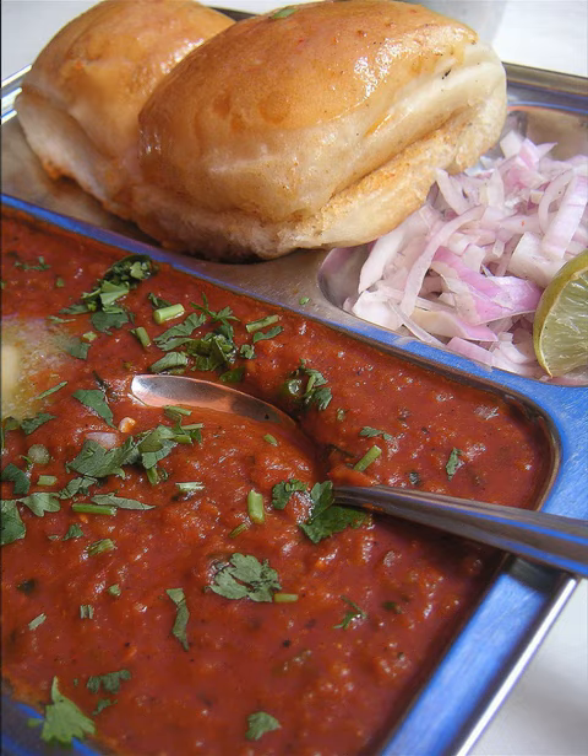Pav bhaji has many variations in ingredients and garnishes, but is essentially a spiced mixture of mashed vegetables in a thick gravy, served hot with a soft white bread roll, usually cooked on a flat griddle.